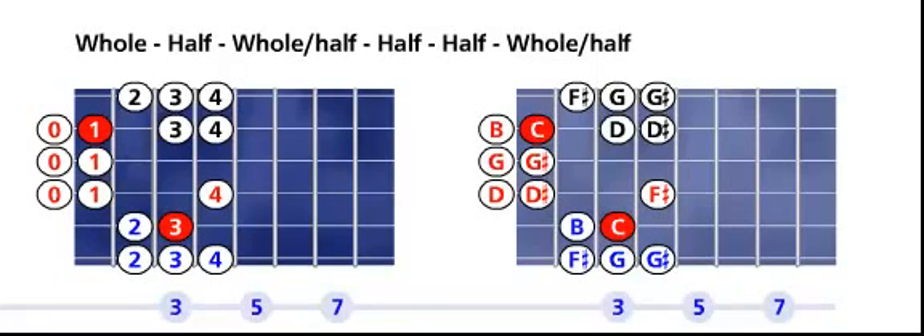On the right fretboard, the root is on the fifth string, third fret — solid red — the C. Walk up the scale according to the Hungarian minor scale formula: C to D is a whole step, D to D sharp is a half step, D sharp to F sharp is a whole and a half, F sharp to G is a half, G to G sharp is a half, G sharp to B is a whole and a half, and B to C is a half step.